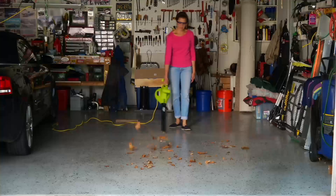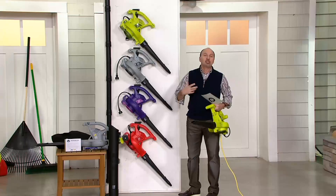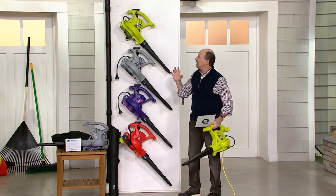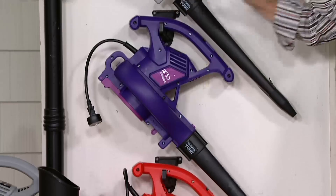We've got it in four great colors for you. It's a vacuum, and then it will mulch up into one-sixteenth of the size — it will mulch up leaves and sticks and other things. Here it is in green, and then we also have it in platinum. Here is purple and red. A few of these colors are exclusive to QVC, only available here.